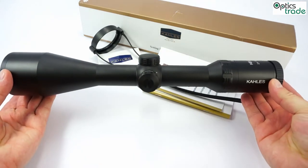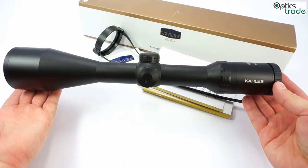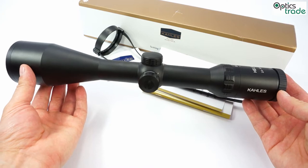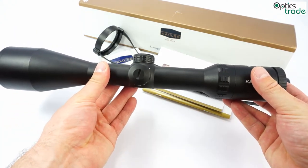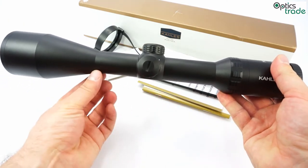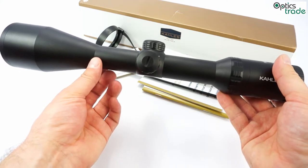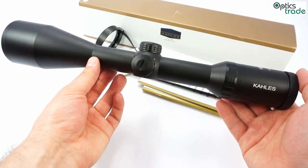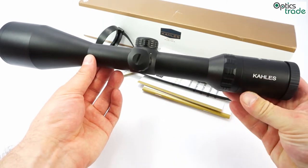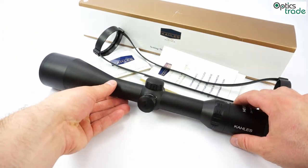It is 36cm long and weighs a little bit less than 700g. It has a 30mm tube. You can also get a version with an SR rail for mounting beneath the tube. The SR standard is the same as the Swarovski rail, so Kales and Swarovski both use the same rail standard for mounting if you choose a version with rail.